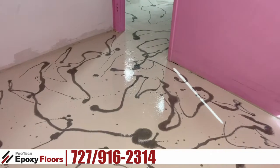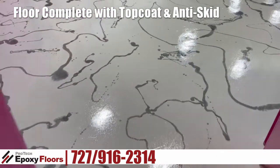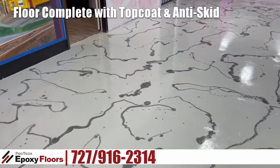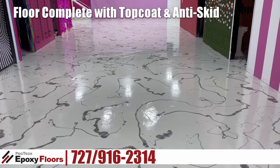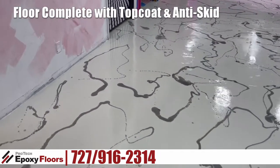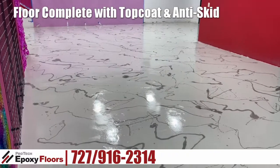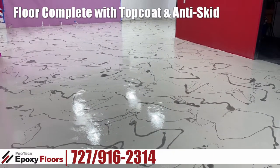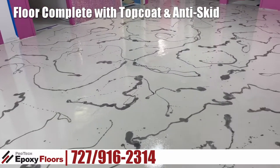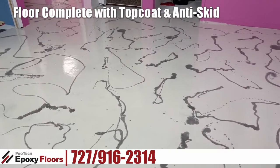Here's our final look. We have the top coat going on, which is a URFA with an anti-skid on it. I don't want to walk on the back part just because it's a little bit cured still. This is the job — down at Selfie Yourself.